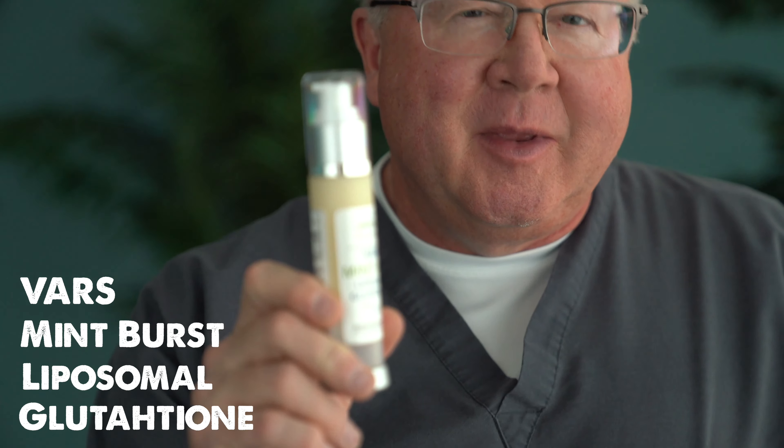Hi, this is Dr. Dan Purser, DanPurserMD.com. This is our VAR's Bent Burst Liposomal Glutathione. We have a US patent on this. It's the first really functional, true, validated, absorbable, reduced stable glutathione. That's why we call it VARS.